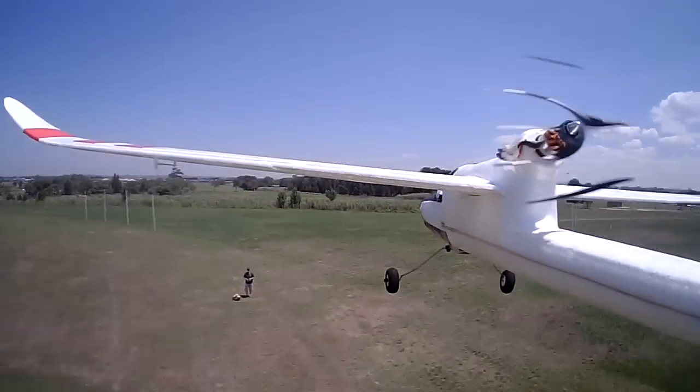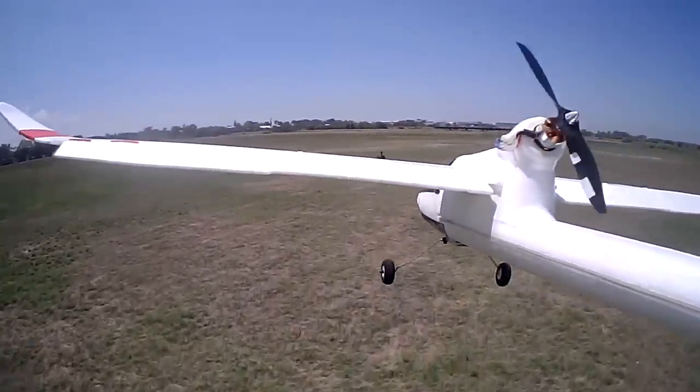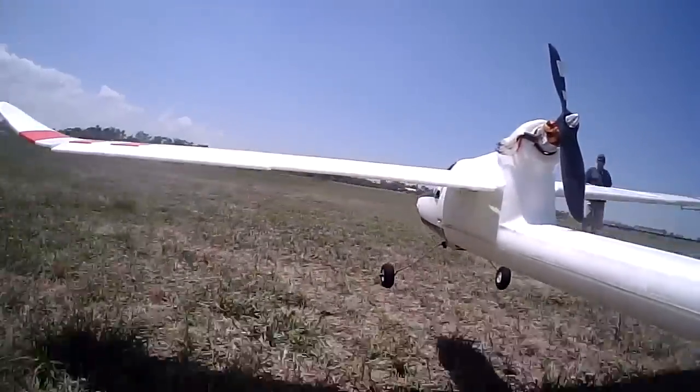I've removed the flap servos and just taped the ailerons and flaps together, so I've now got full span flapperons.